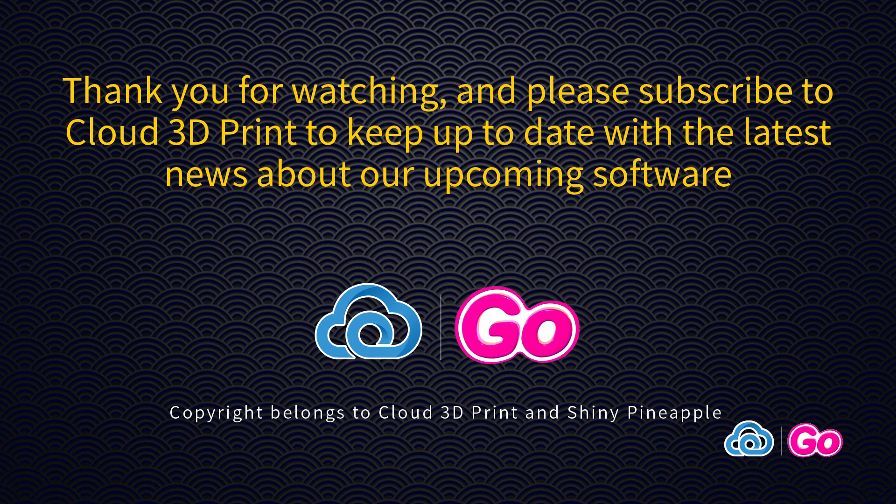Thank you for watching and please subscribe to Cloud 3D Print to keep up to date with the latest news about our upcoming software.